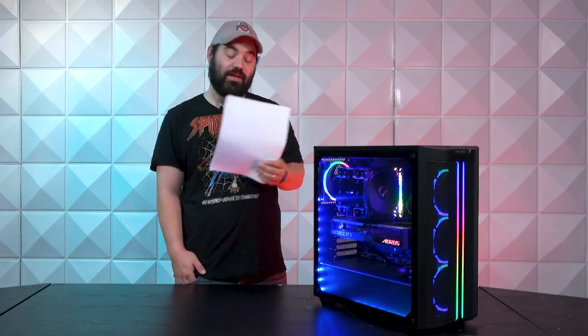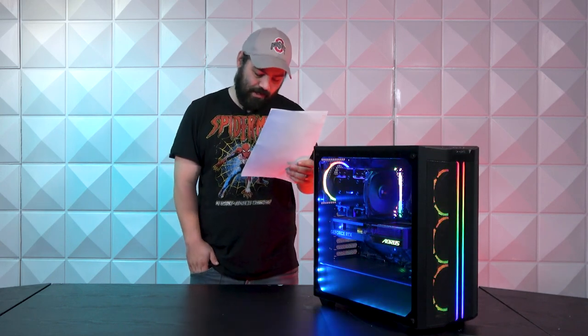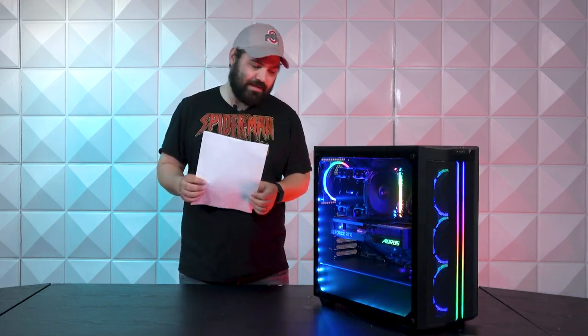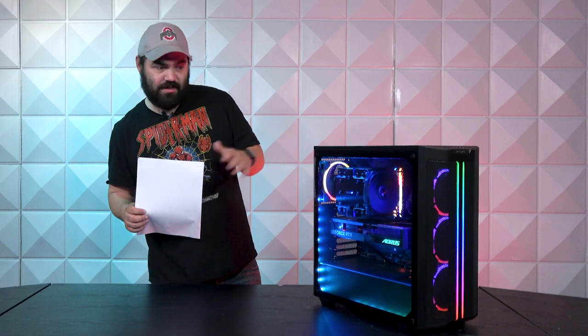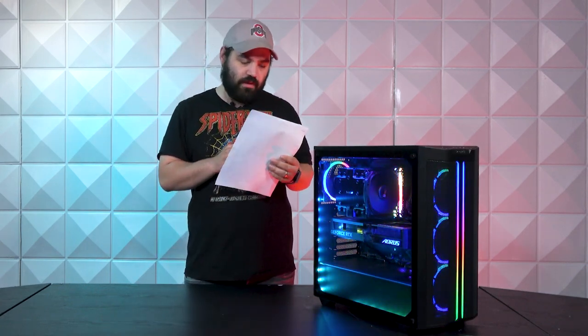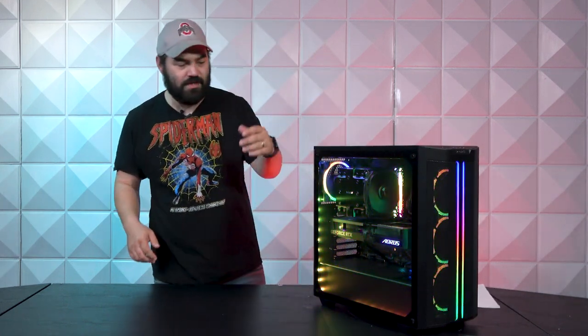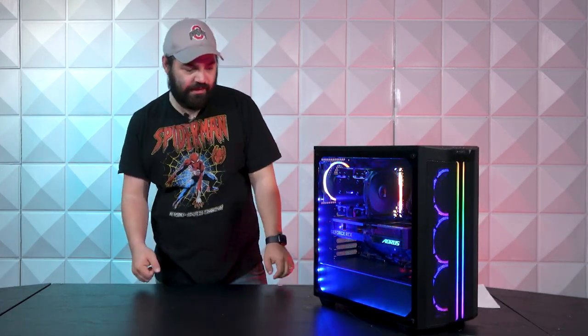Moving on to storage, we are going to have a two-terabyte Samsung 990 Pro. This is a gaming build — definitely a mid-tier build — so two terabytes is going to be more than enough. And then last but not least, we're going to have a Corsair node LED strip kit.